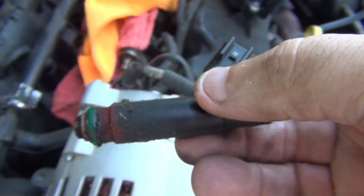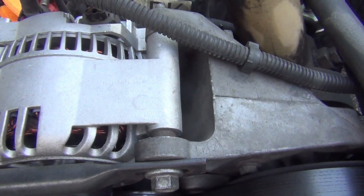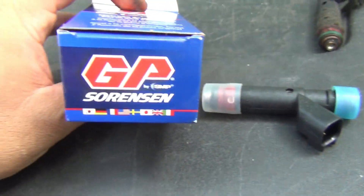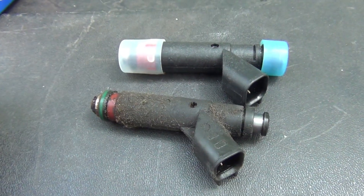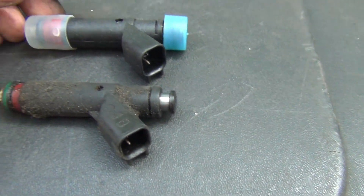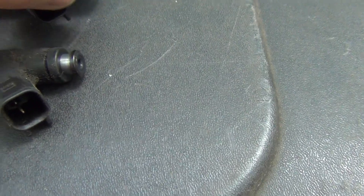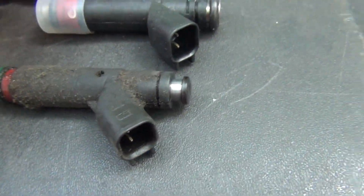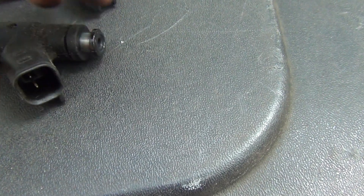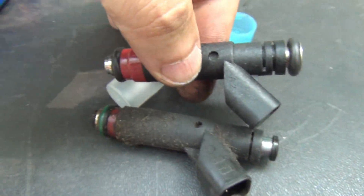Let me get my new one and just match it up. Here's my new part — Sorenson right here — and here's my older injector right here. I just want to be careful not to get any dirt or anything inside the injector. I'll take this cap off right here. This cap is a little different in the back, but they look pretty much the same.